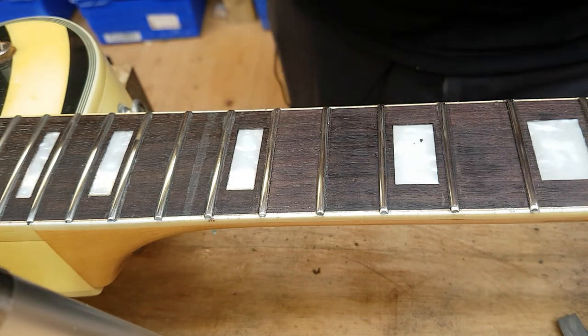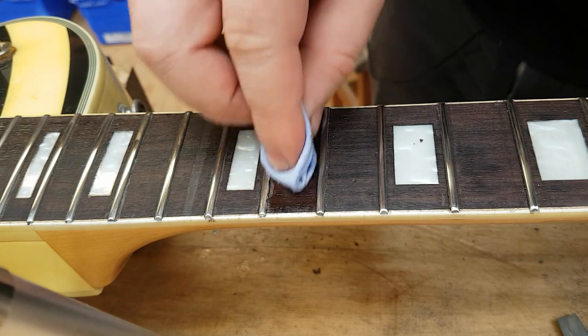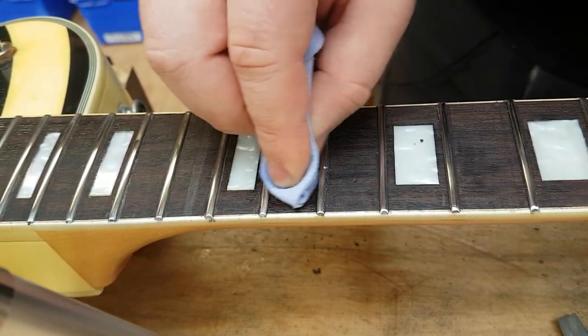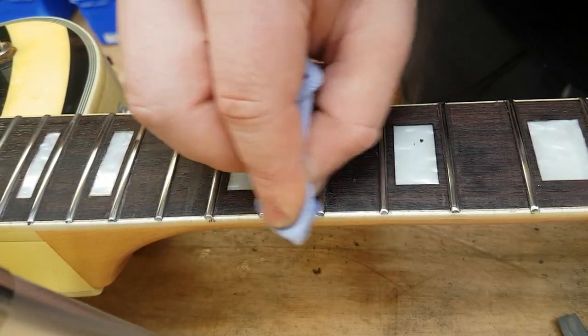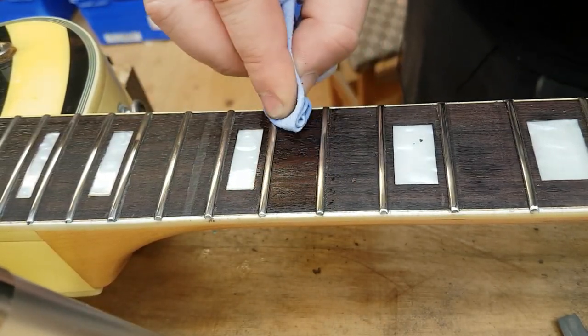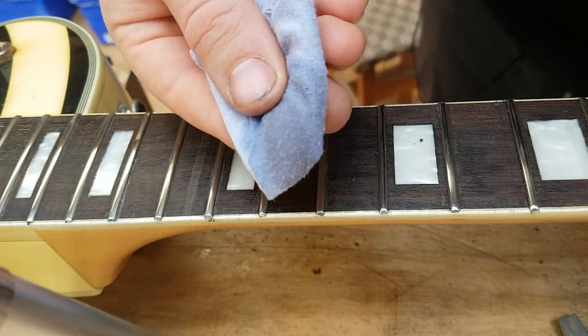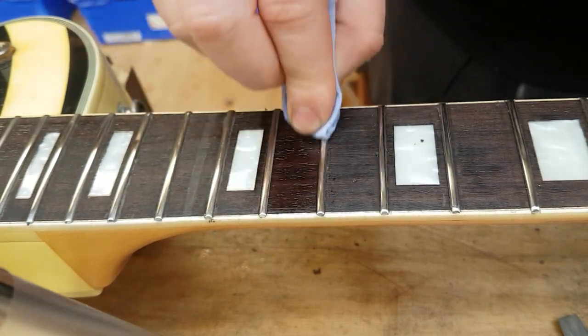Next step is just to dampen a small rag with the T-coil. Rub it on back and forth, going with the grain as well. That helps to get rid of any deep muck that's set into it. You can see the rag has gone a bit dark because there was extra muck on it.